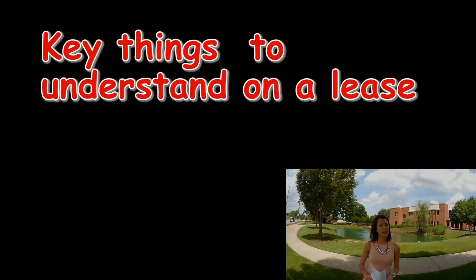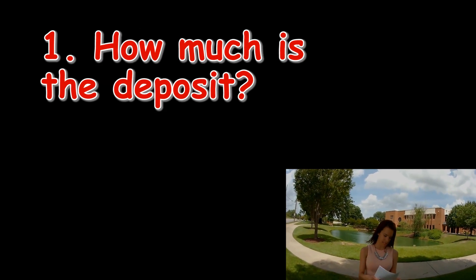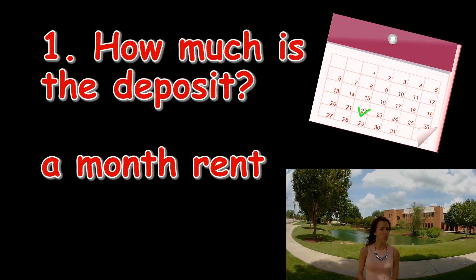There are four key variables to make sure you understand. Number one: how much is the deposit? This is typically one month's rent. If the landlord wants more than this, ask why.